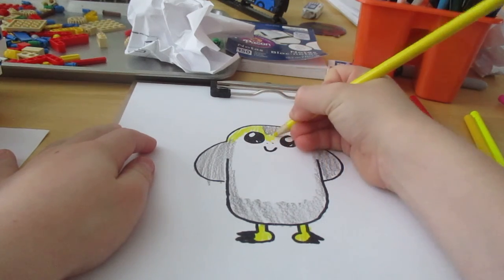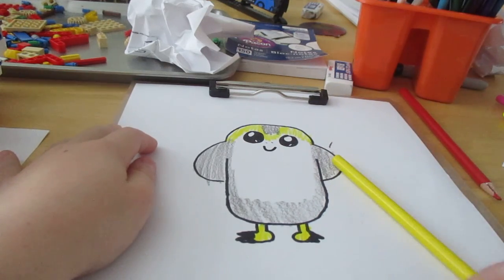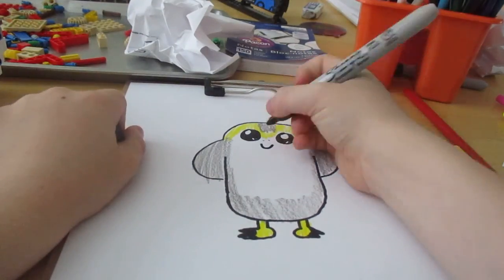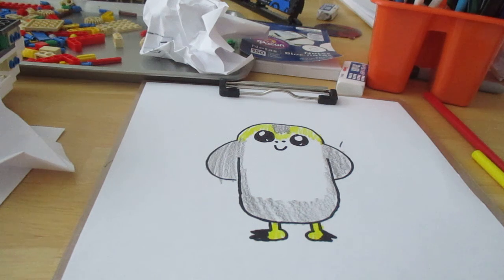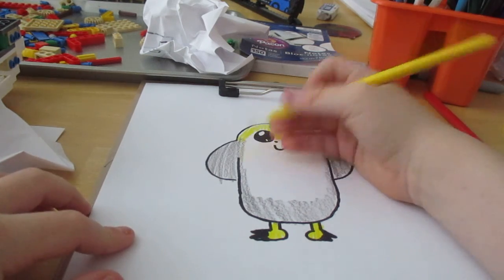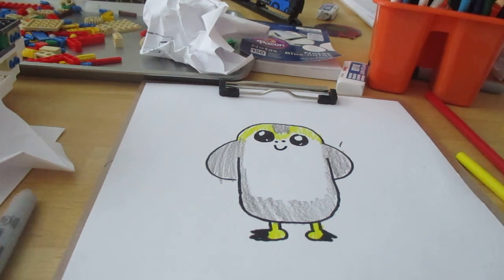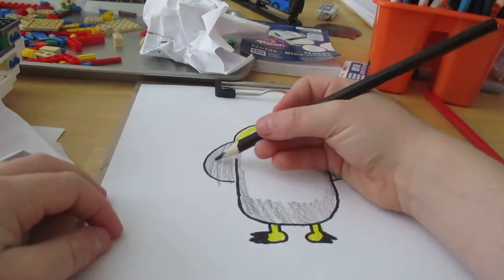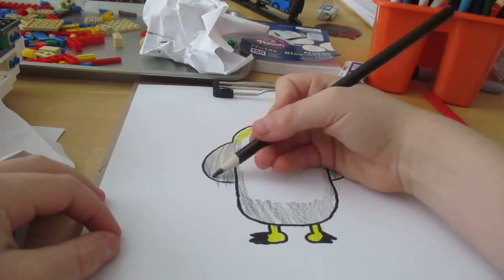There's your Porg. Mine's a happy Porg — I just want to make those nose dots bigger. Mine's an evil Porg. Mine looks like it has a smiley face and its nose in its mouth. Where's your nose? My cute little Porg. You can probably shade a little bit here — I'm gonna shade with black, he looks even more evil. He's supposed to be evil!